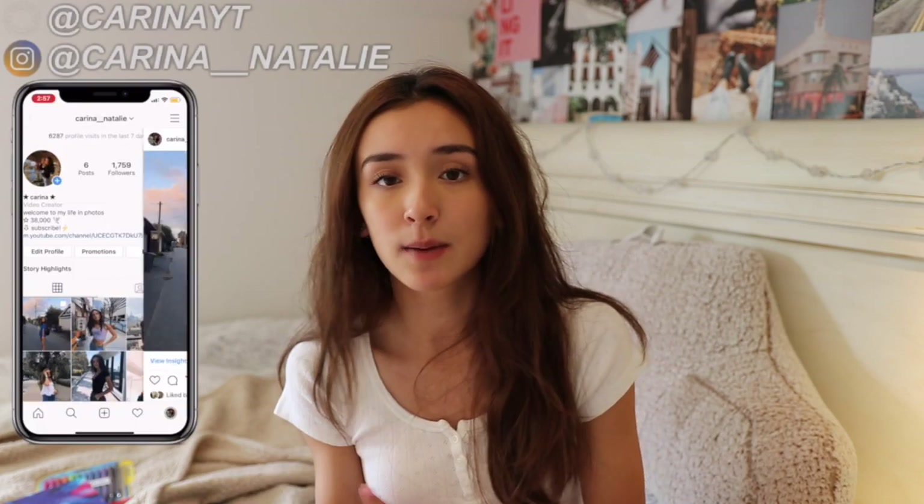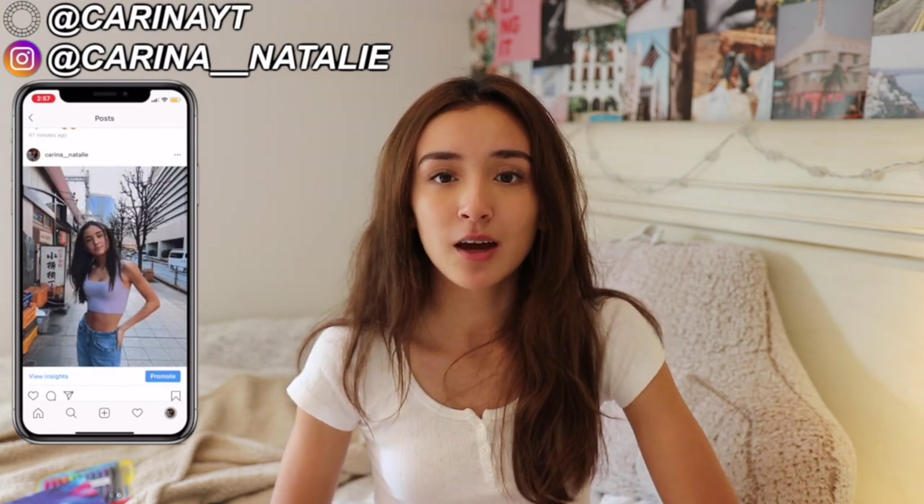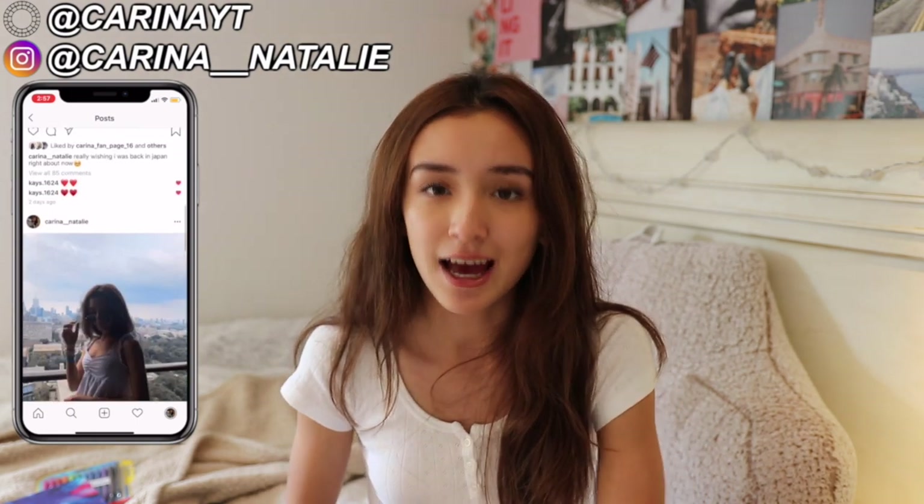This video was super requested by you guys because I posted on my Instagram story a little question box asking for back to school video recommendations, and this video was super requested. If you want to get involved in my videos, make sure you go follow my Instagram — it's at Karina underscore underscore Natalie — and also go check out my VSCO if you want to see my pictures. Make sure that you subscribe down below and turn on my post notifications. Without further ado, let's get started.